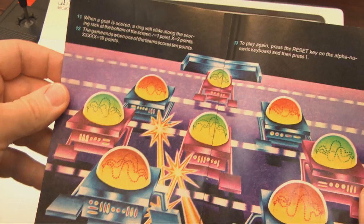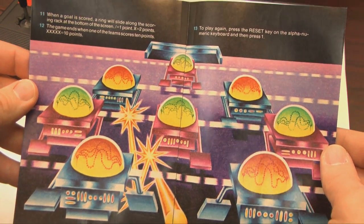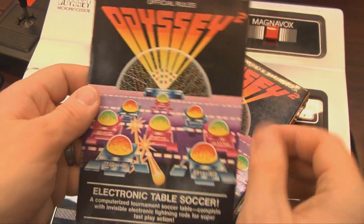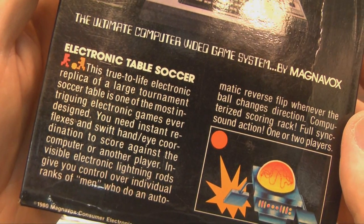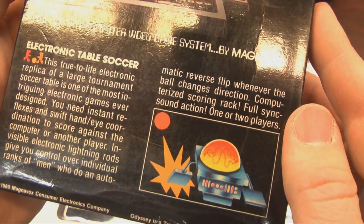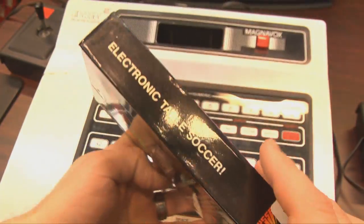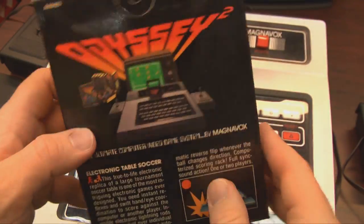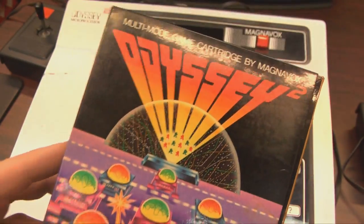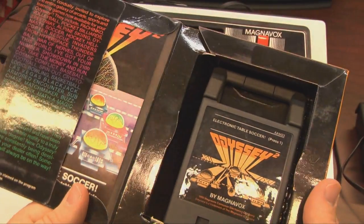Did you notice that one of the features they hype about this game is that it has invisible electronic lightning rods for super fast play action? That's brilliant. Not only do I love the Magnavox Odyssey 2 packaging designs, but their marketing department was filled with geniuses. You can't see the rods that the little electronic table soccer football players are supposedly spinning on — so they're invisible lightning rods.